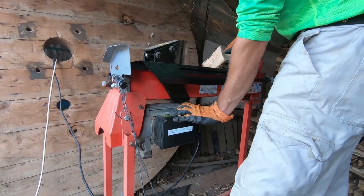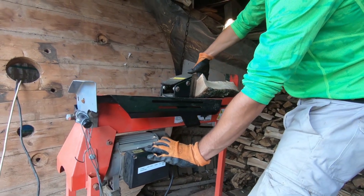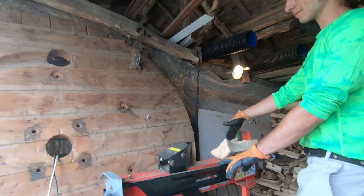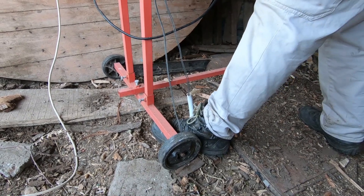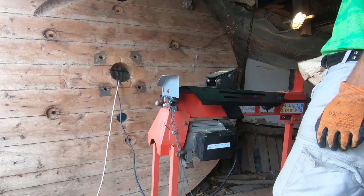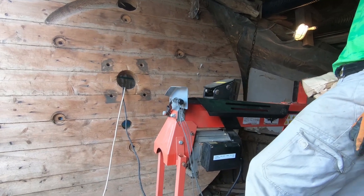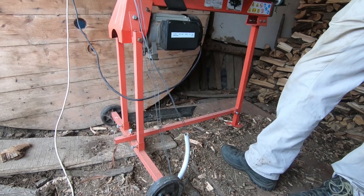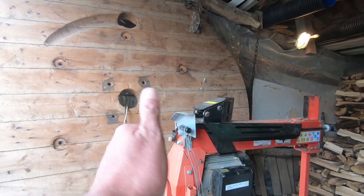Now he only has to use one hand — he doesn't have to use the other hand on there. He should be wearing safety glasses, really, and they're up there as a matter of interest. It's just a short clip because someone asked me. It's not going to win any design prizes, but it works for us. It's just a bit of galvanized wire, a piece of water pipe, and you operate it with your foot. It makes it easier than having to hold this all the time.